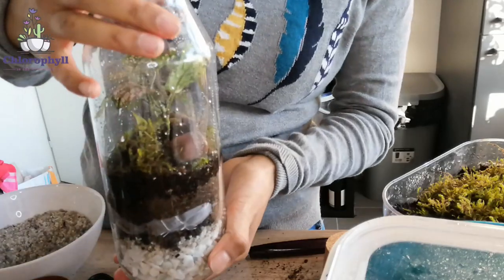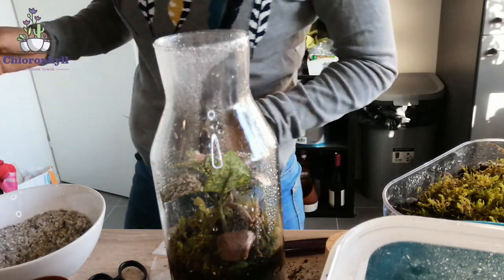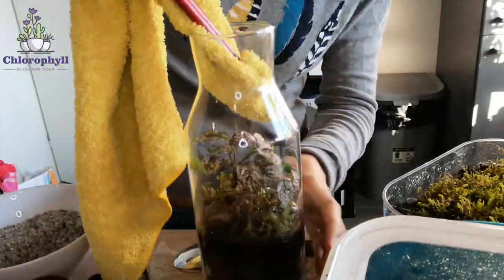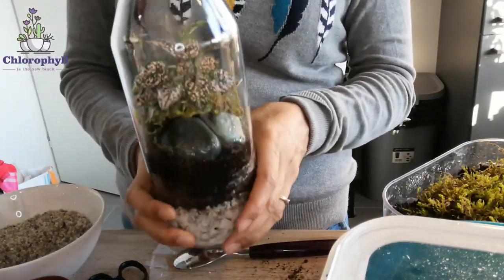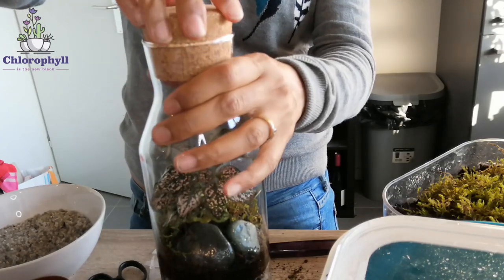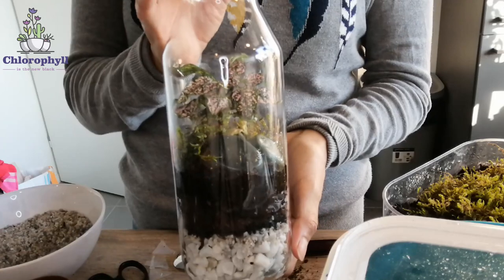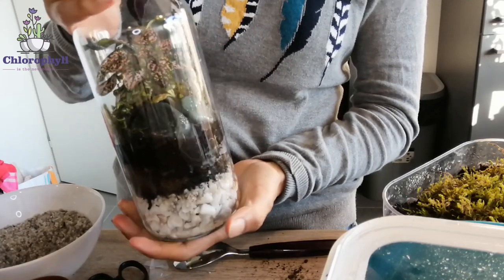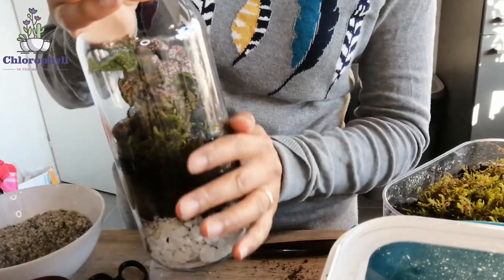Now that it is well watered, what we want to do is clean the glass slightly — I'll use a clean cloth for that. Our terrarium is ready and the only thing left is to cover it with the cork. Now it's going to be totally sealed, but it is important to monitor it. I put some water in but I cannot be sure if that's the right amount. I just need to put it in a bright, not too cool position, and then check: if it condensates too much on the glass, I need to open it a bit and let a little bit of evaporation happen.